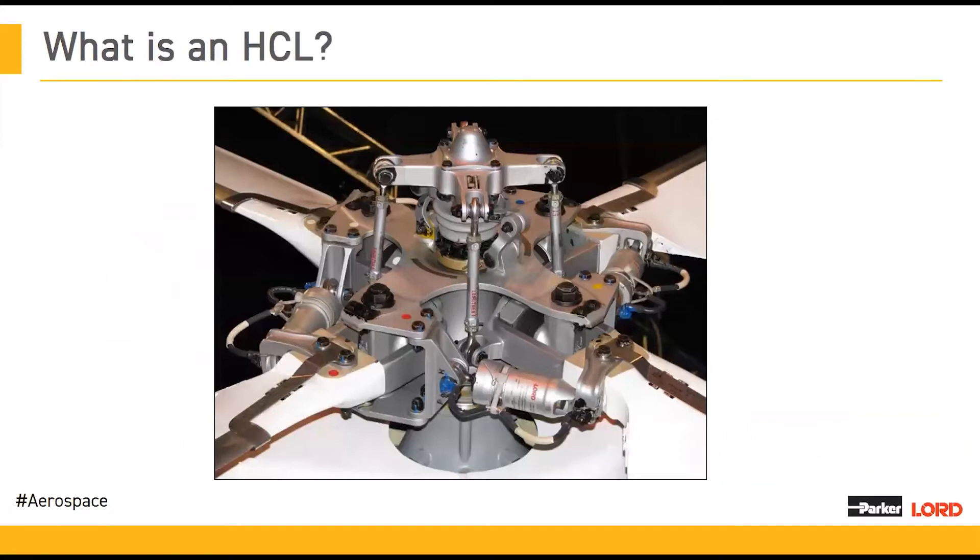We'll begin by going over what is an HCL. This is a typical rotor hub, which includes multiple main rotor bearings, spherical bearings, and conical bearings. These bearings are vital to the operation of your aircraft. They allow your blades to flap, lead-lag, and of course be able to put in the pitch motions into your blades, which gives you control of your aircraft.